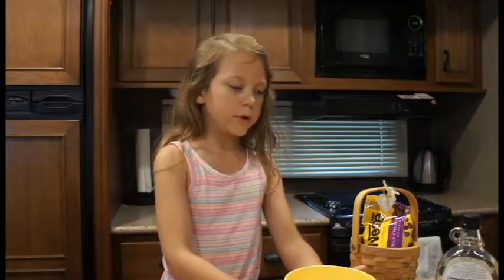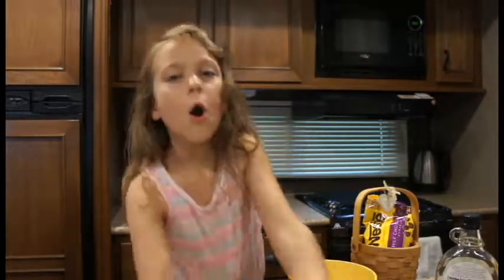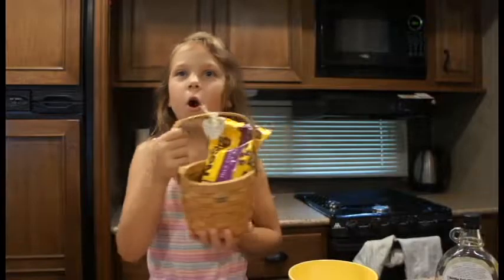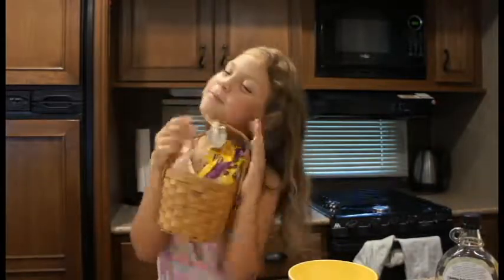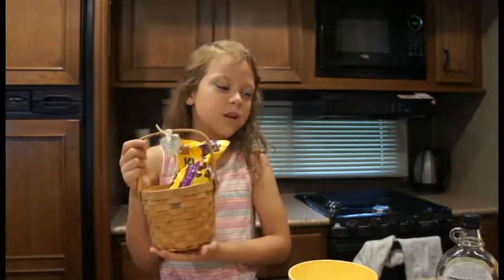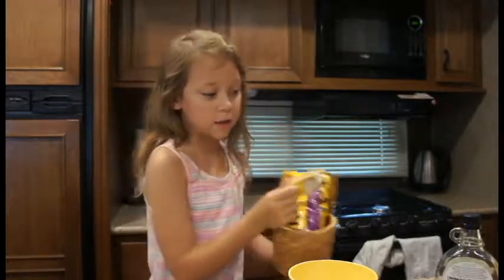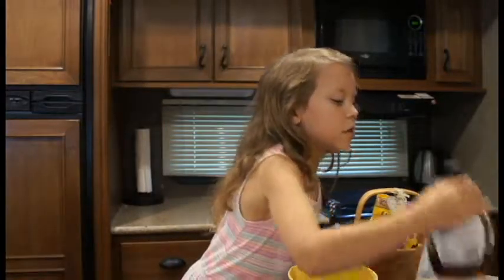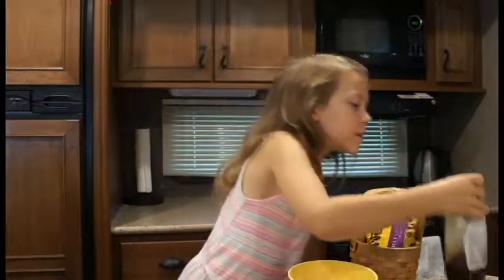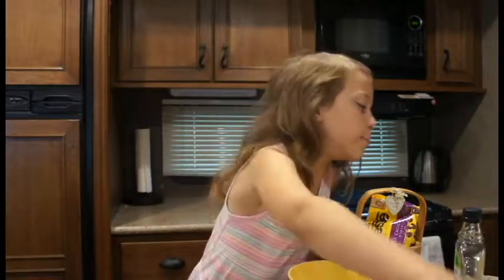The dry ingredients are oat flour, almond flour, and chocolate chips. The chocolate chips are a dry ingredient, but we're probably not going to use a full one and a half cups — we'll use more. For wet ingredients we're using maple syrup and peanut butter.